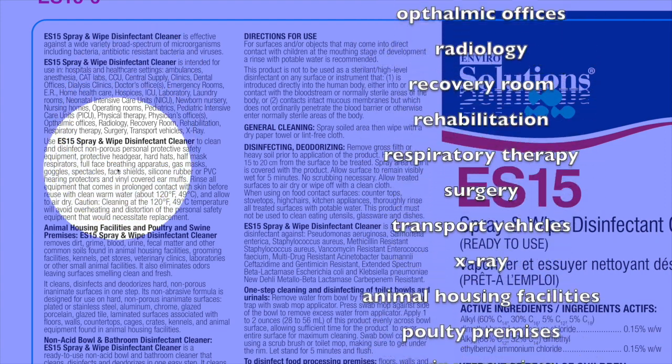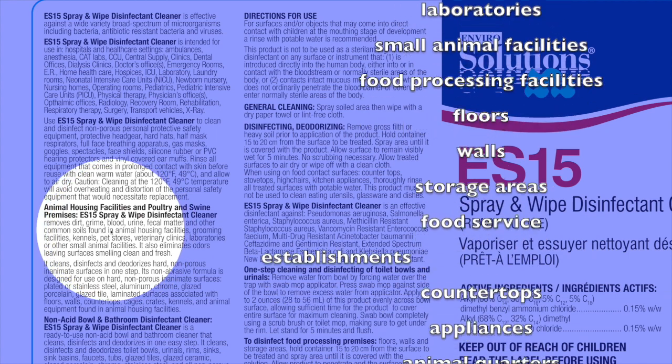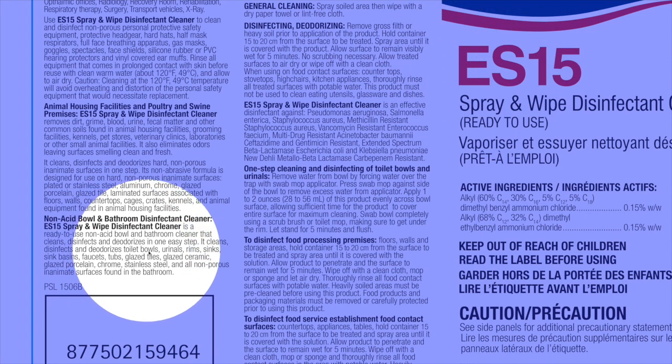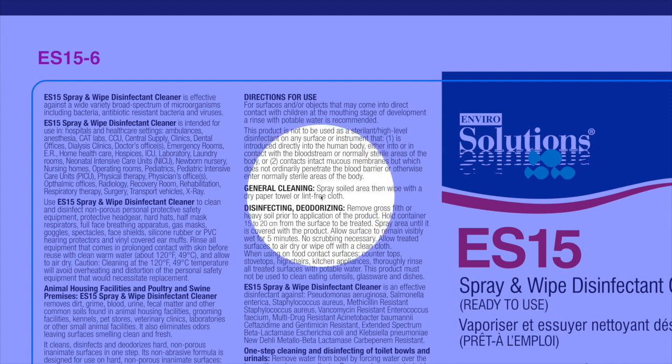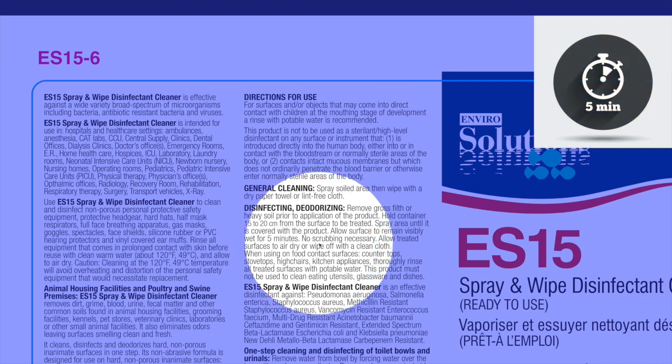It makes a claim for personal protective safety equipment — hard hats, masks, breathing apparatus — and also for kennels, poultry, and swine barns. It acts as a non-acid bowl and bathroom disinfectant cleaner for toilet bowls, urinals, rims, sinks, faucets — all that good stuff in the washroom. For general cleaning: spray the soiled area, then wipe it with a dry paper towel or clean cloth. For disinfecting: first remove gross filth or heavy soil — all the dirt you can see. Once the surface is clean, allow it to remain visibly wet for five minutes, and it'll kill all the organisms listed on the label.